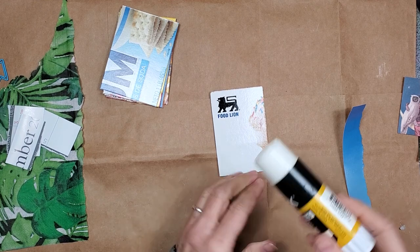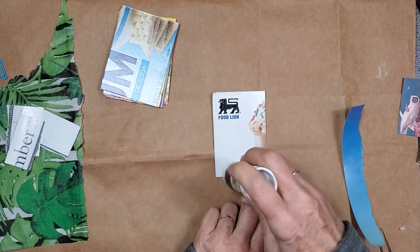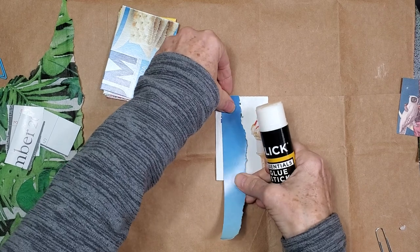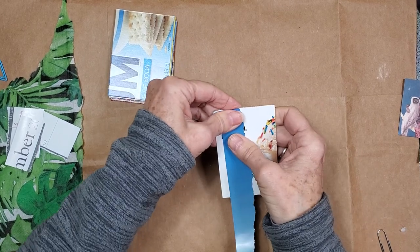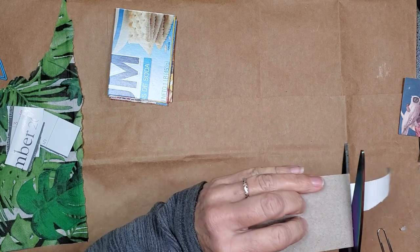And we're using calendars from last year. If you go to the thrift store, you're going to find a whole bunch of those. Or if you're like me, my beautiful friends give me their leftover calendars, which I really do appreciate.